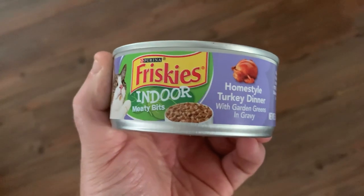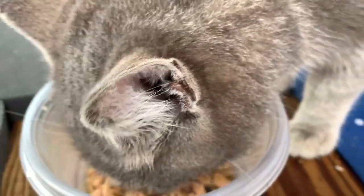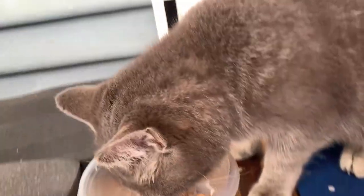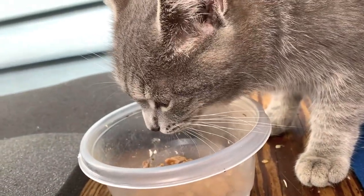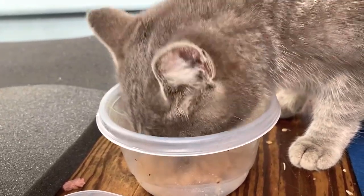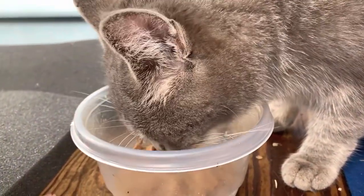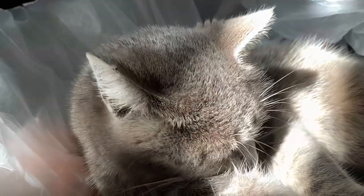And homestyle turkey dinner with garden greens and gravy. I think she likes it. Yep, she really does like it, dang. Beans — it seems like she enjoys them.